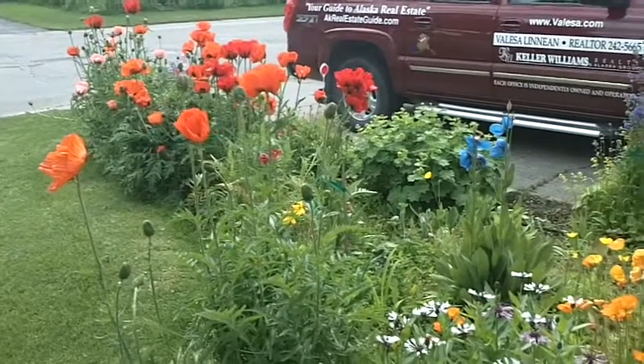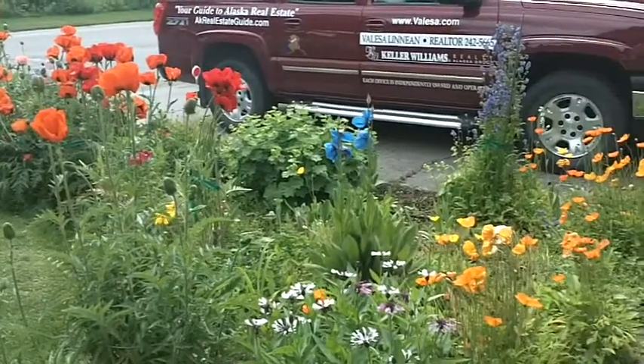June showers brought some beautiful July flowers. Hi there! It's time for another Weekly Wednesday Wisdom. I hope you're having a great summer.